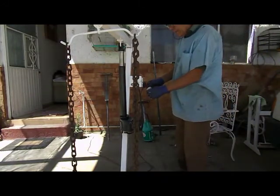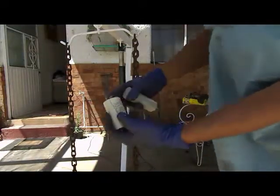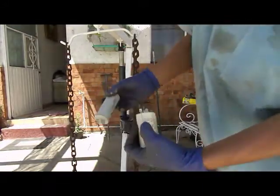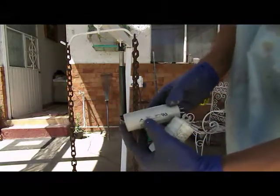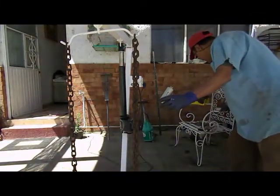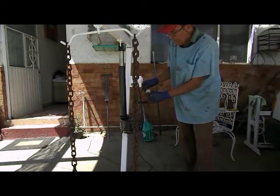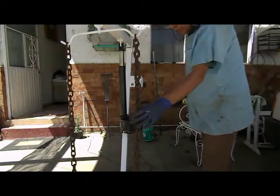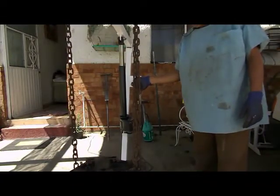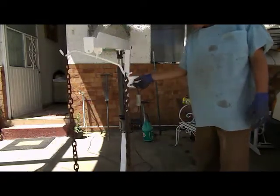Voy a descargarlo. Si yo cambio este capacitor que dice 16 microfaradios por este que dice 56 microfaradios, vamos a probar la diferencia. Ya tenemos suspendido nuestro monoblock. Sí, lo sube hacia arriba.